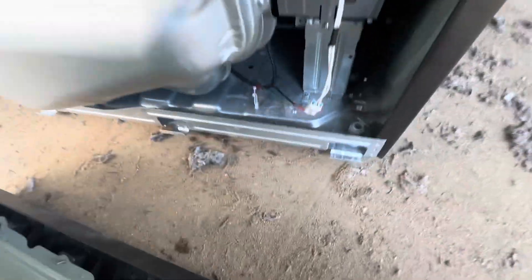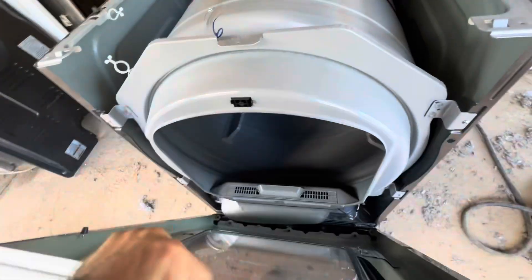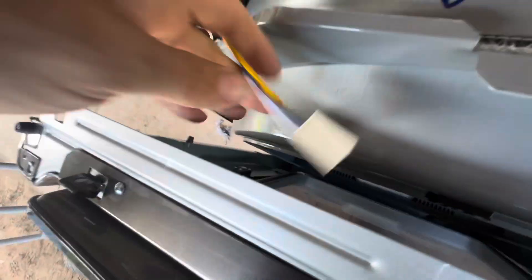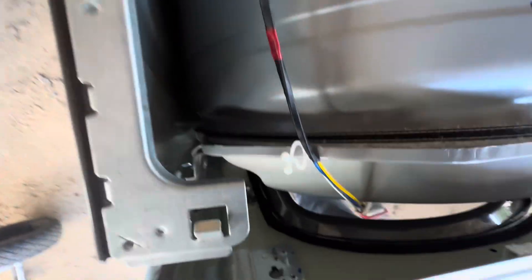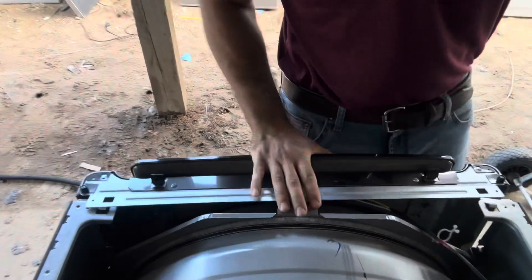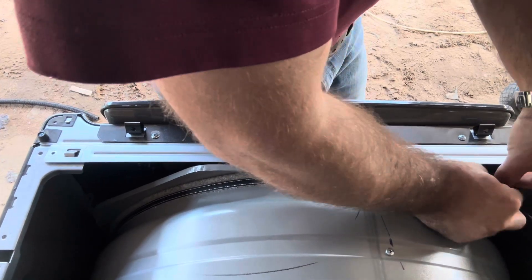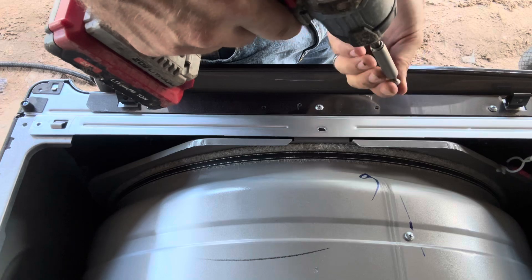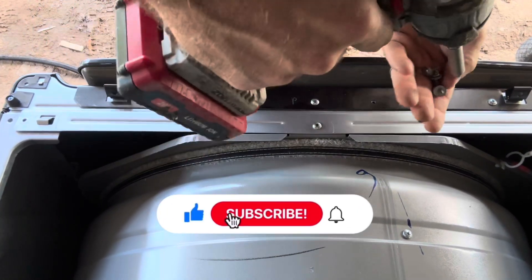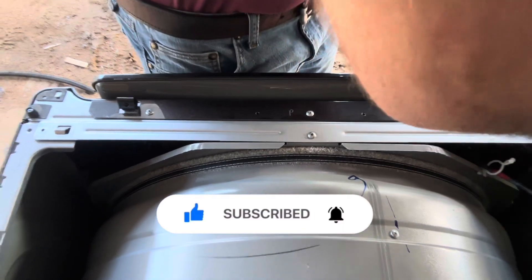Alright, gotta catch the tallywhackers at the bottom. There we go. Plug in your dough switch — they don't give us enough wire. Put your little dough hickies in. Wrap what's in. The ones with the washers go in the door for some reason — they're special.